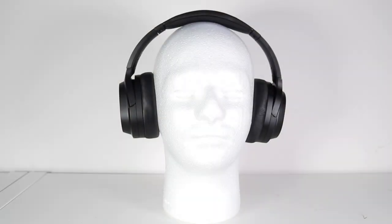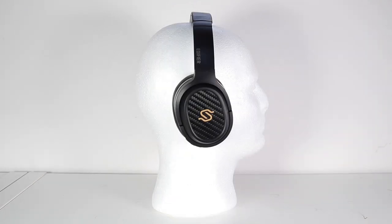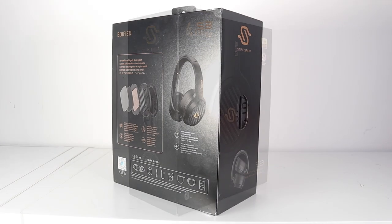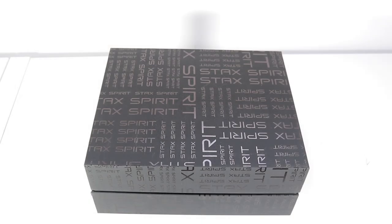Welcome to the closer look section for the Edifier Stax Spirit S3 headphones. I would like to welcome back Arthur, my executive producer. Long-term fans of this channel will remember Arthur from way back — I did a review of some T+A headphones and he made his debut in that video and hasn't been seen since. You've heard of the man with no name; well, here's the man with no body.